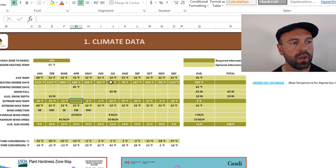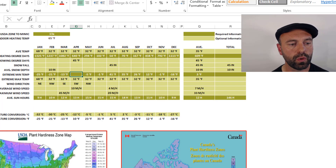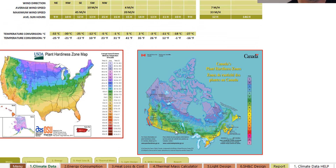They've also entered in the heating degree days — a specific set of numbers that mechanical engineers use to help calculate heat loss and heater sizing. You can get all that information by clicking the hyperlink to the degree day database. They've also entered the approximate number of sun hours in their ecosystem throughout the year, which is a simple way of figuring out how much additional light energy you'll need to put into the greenhouse. The tool also provides access to USDA zone references so you can determine your current zone and look up what zone your target plants require.